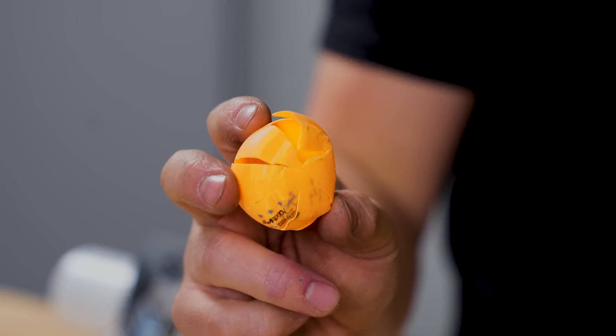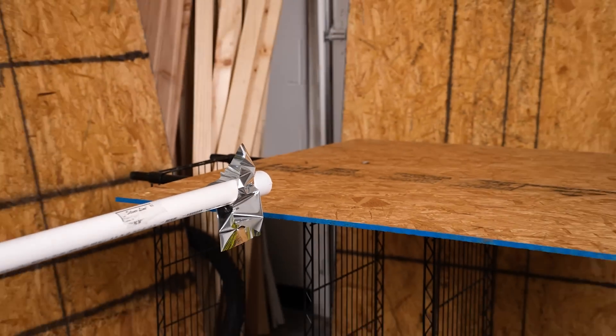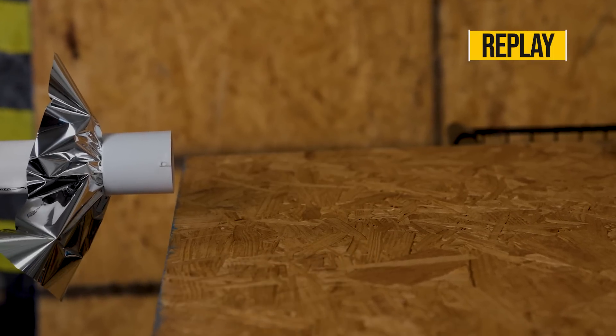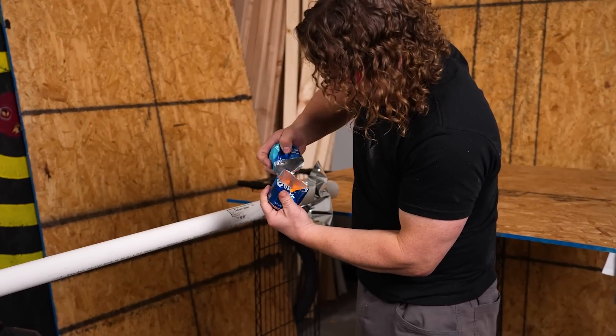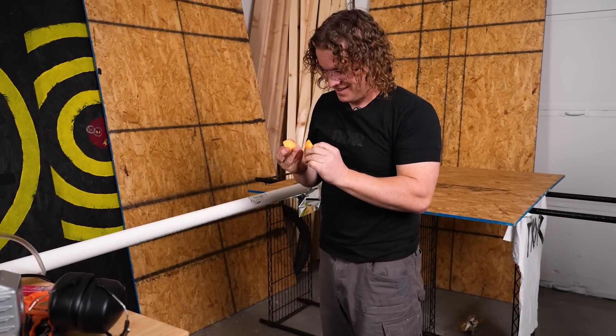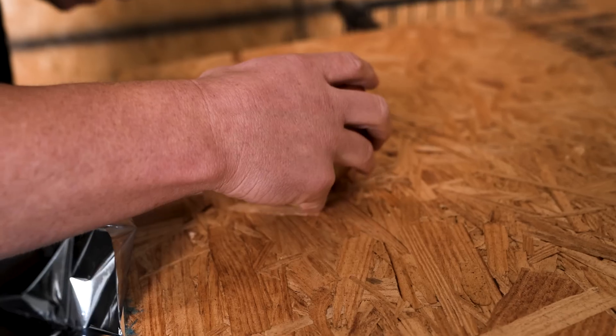Yeah, look at that! That was fun. We're prepped and ready — why don't we just start blasting a bunch of stuff? What? Oh my gosh, look at this! Nice, that was fun. Now we've seen what the ping pong balls can do to cans.